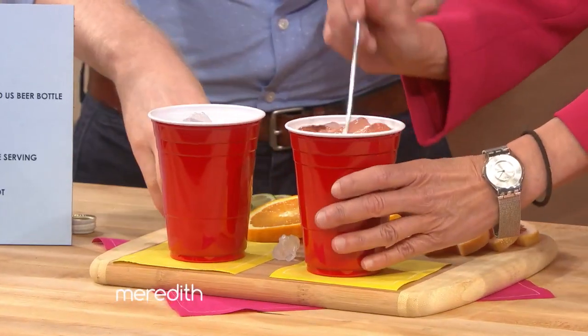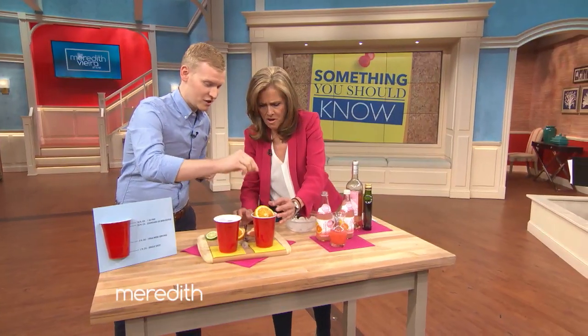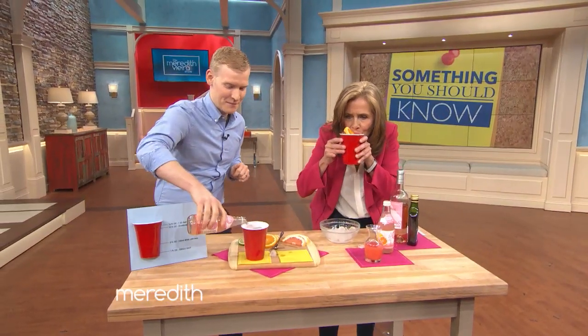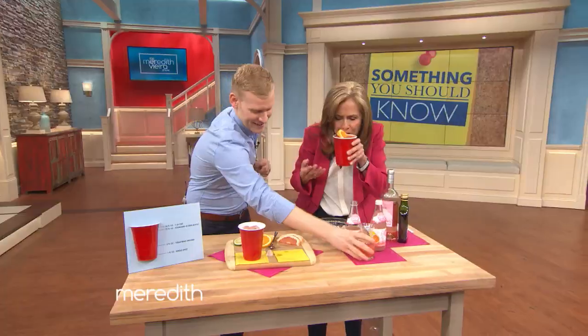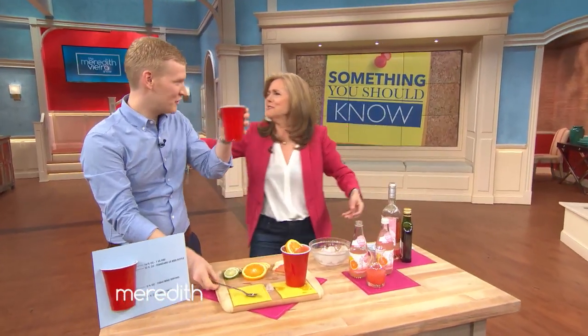Give that a stir. Then add some lime, some orange, and a grapefruit for garnish. Oh my gosh, it's so full! Go ahead and sip that and let me know what you think. It's perfect. A little messy, but perfect. Thank you, Justin. Cheers, everyone!